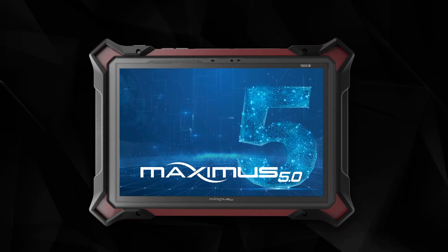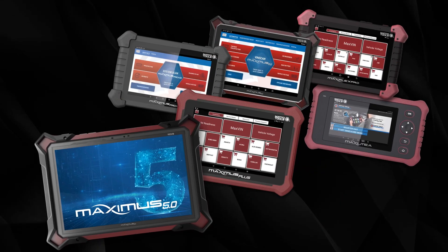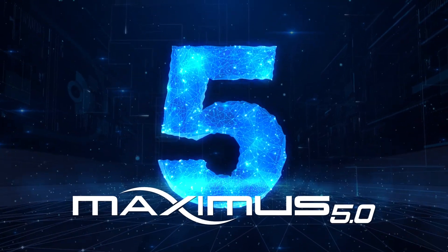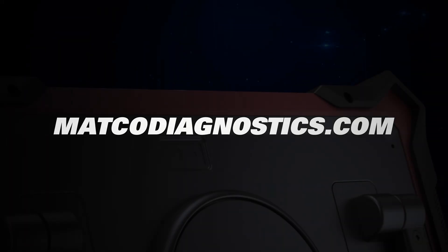When you choose the Maximus 5.0, you receive the fastest, most powerful member of the Matco Diagnostic family. For more information on the Maximus 5.0, talk to your Matco distributor or visit matcodiagnostics.com.